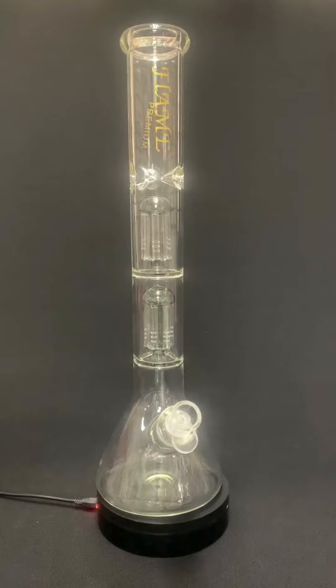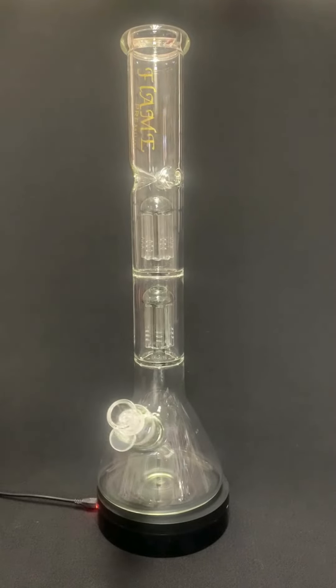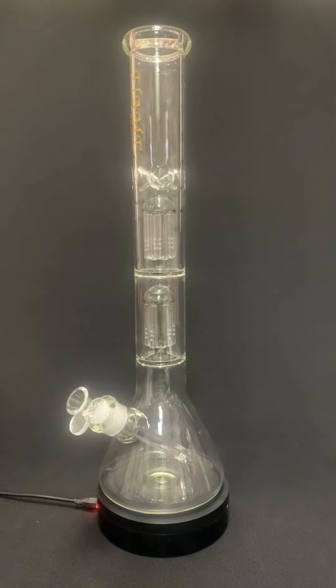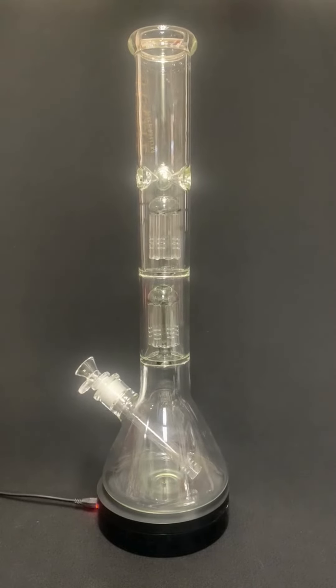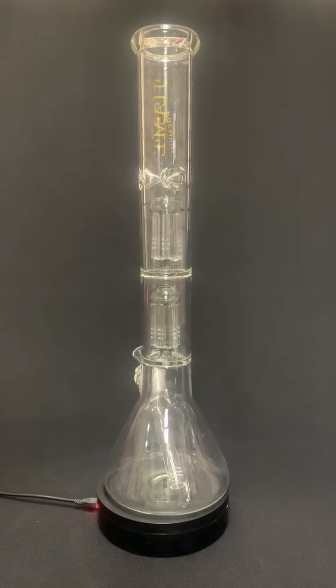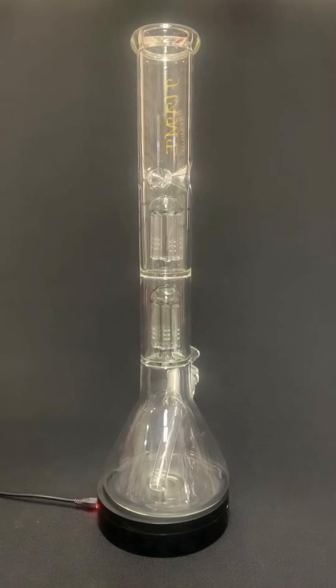First off, we have the classic martini bowl, which makes loading and smoking a breeze. The 6-inch slotted stem shaft ensures optimal airflow and filtration, giving you the smoothest hits possible.